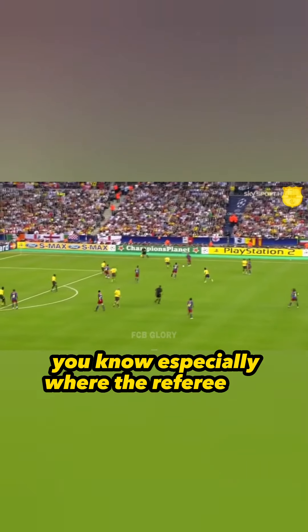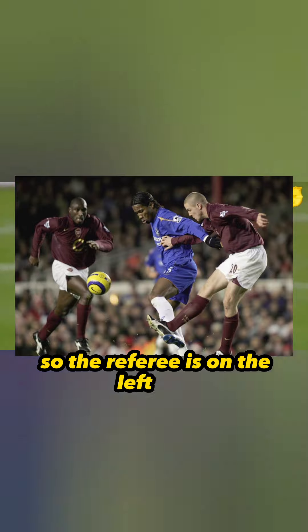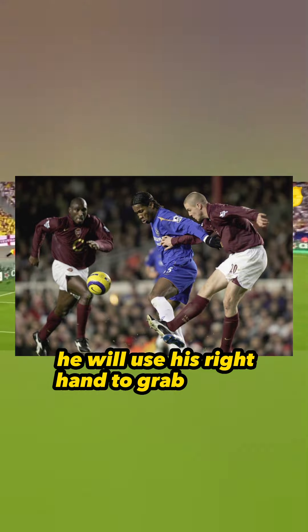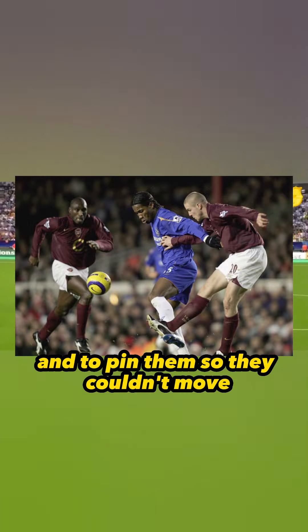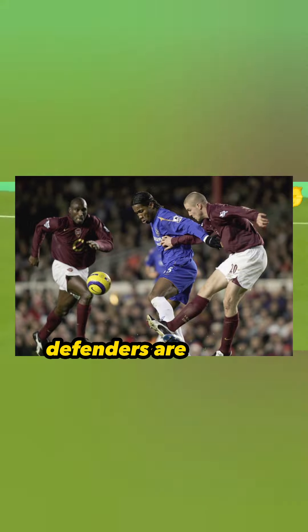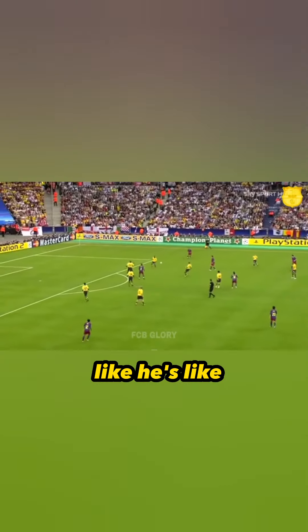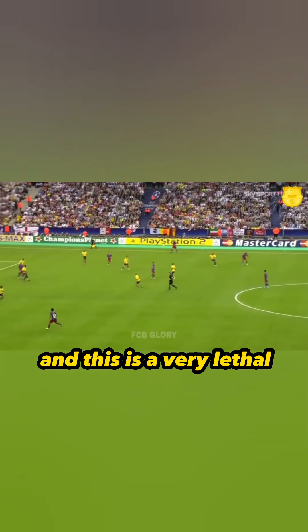Drogba did this so well. He knew where to grab — if the referee was on the left side, he would use his right hand to grab their hip or their shirt on the hip and pin them so they couldn't move. Defenders have spoken about trying to mark Drogba and said it's like he freezes them — you just can't move. It's a very lethal weapon.